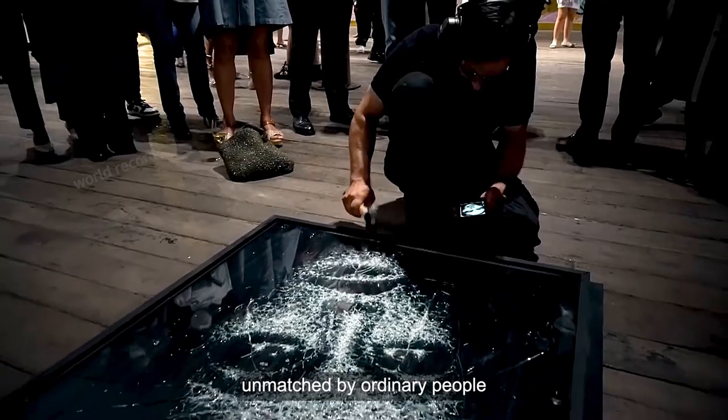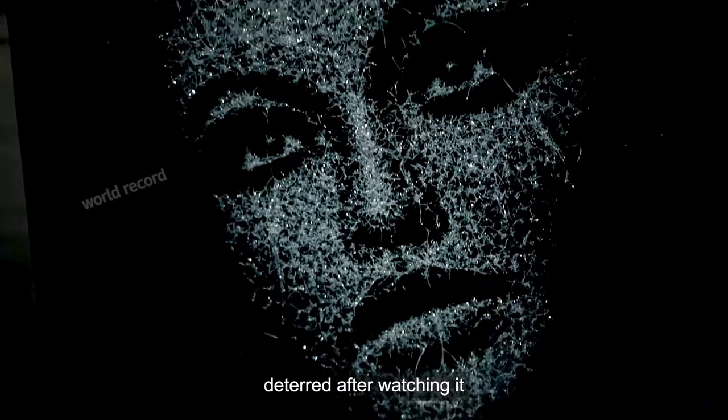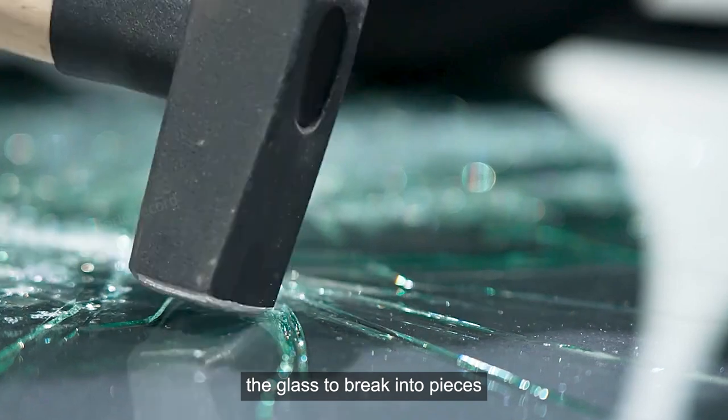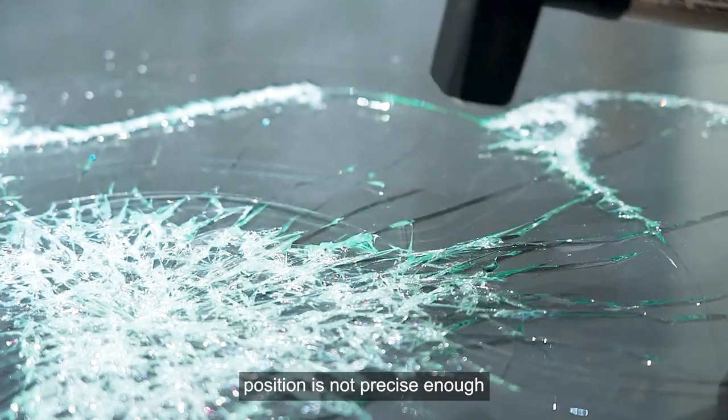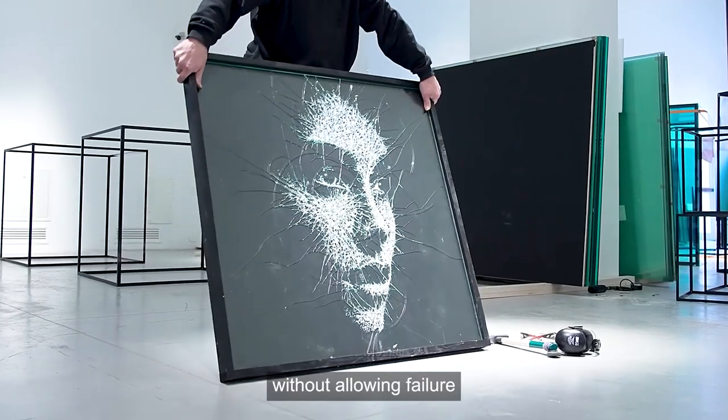The difficulty of this painting is unmatched by ordinary people — even professional painting masters can only be deterred after watching it. It has very high requirements for strength and accuracy. Excessive force can cause the glass to break into pieces, and if the tapping position is not precise enough, the entire work will fail. This is a painting style that allows no failure.